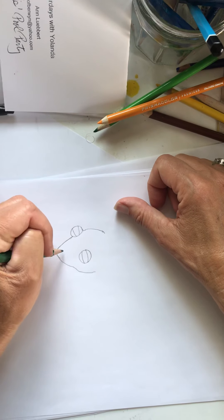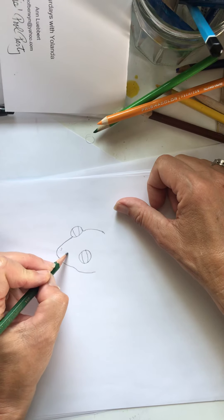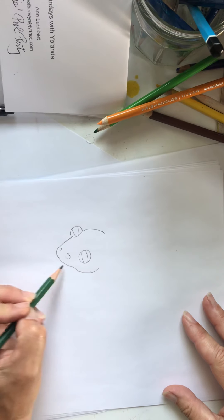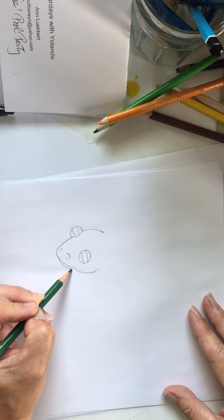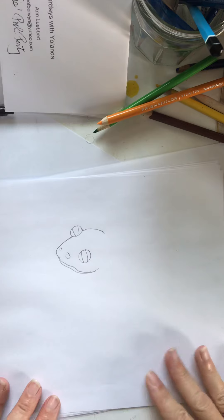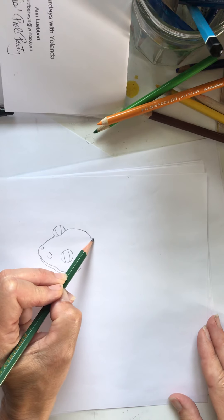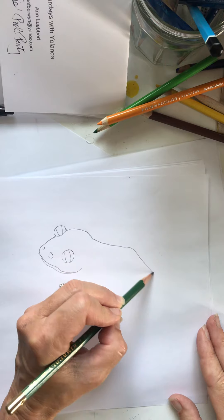Now let's draw — he's got some nostrils or something happening over here. We're going to do a little hook there, and then kind of do his lower lip like that. Then we're going to draw his back — a nice line that goes all the way out like that, and then all the way down like that.